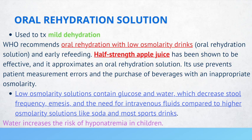Low osmolarity solutions contain glucose and water, which decreases stool frequency, emesis, and the need for IV fluids compared to higher osmolarity solutions like soda and most sports drinks.